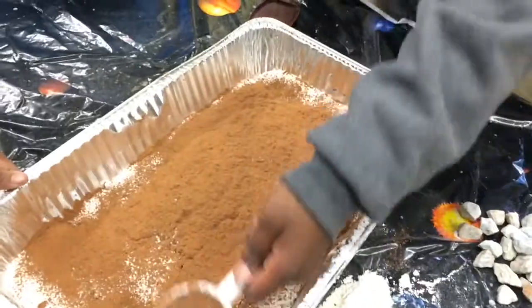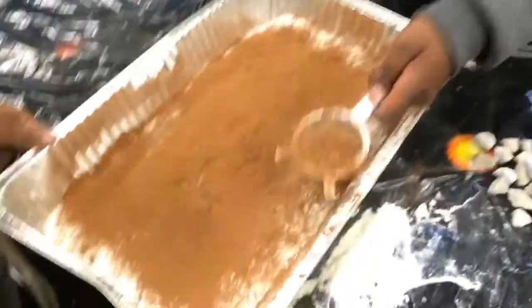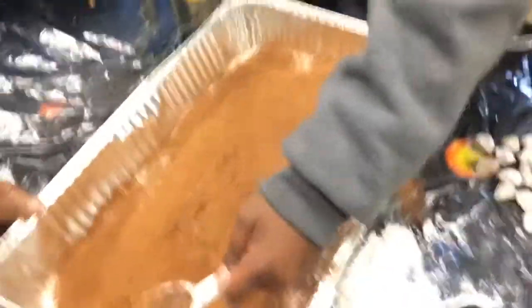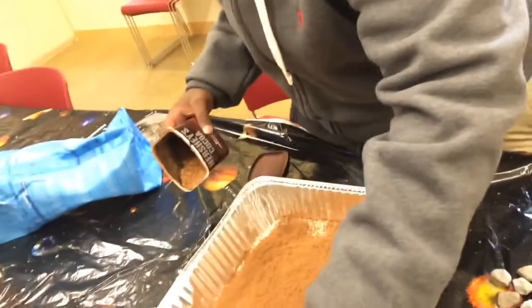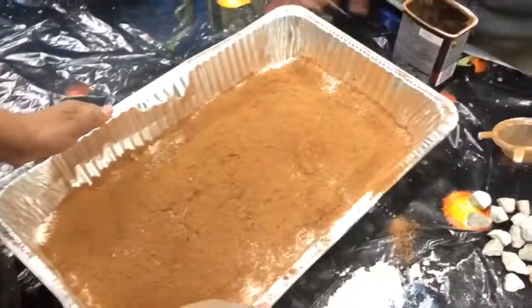I'm almost finished, guys. Alright guys, that's good enough. Now we are ready to start our experiment.